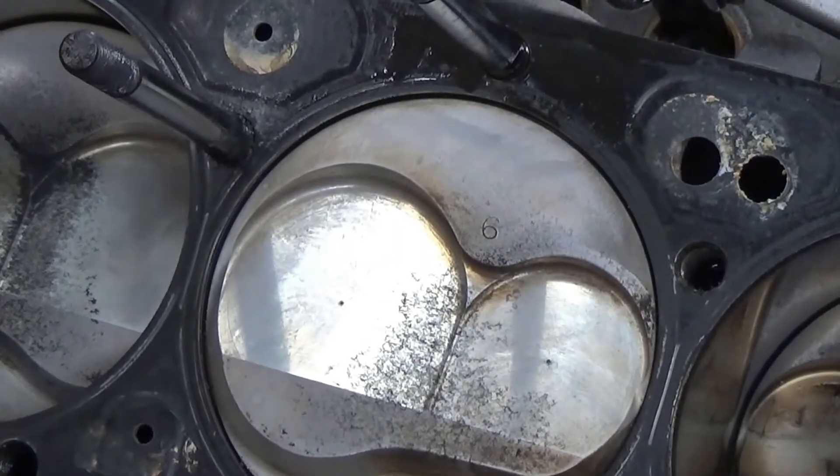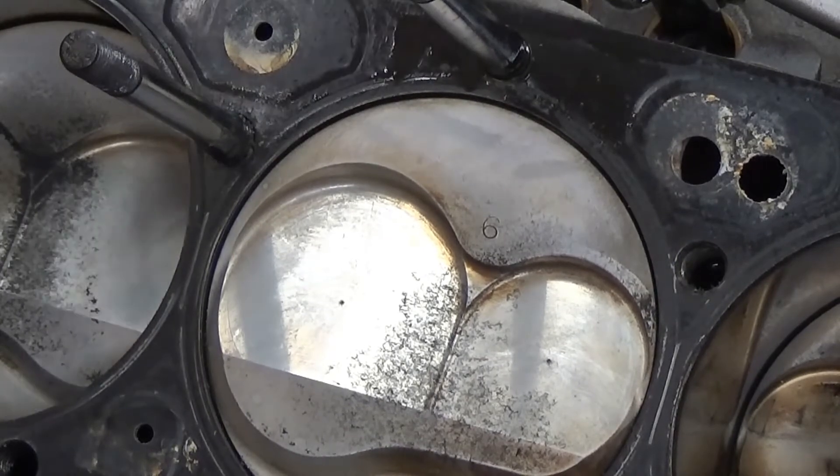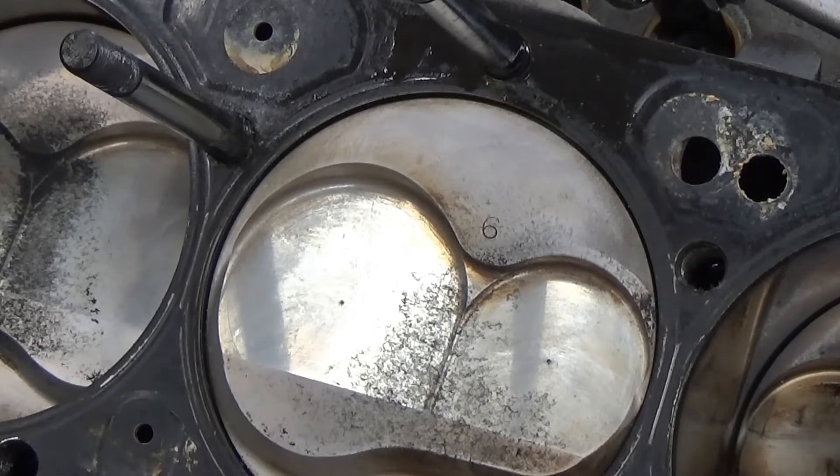We've got to get back on something — got too many projects going here. At least we know I don't have to stress over this motor and destroy it anymore. So don't worry about that anymore. We can get that ready to go back together.